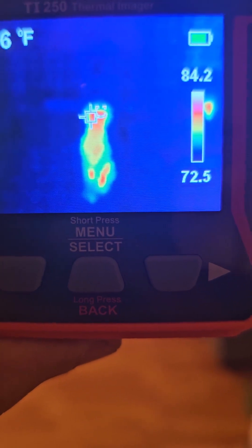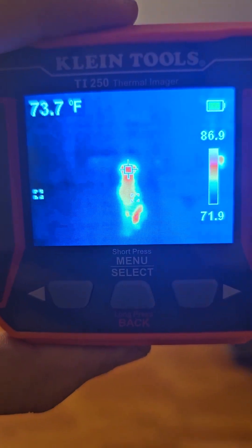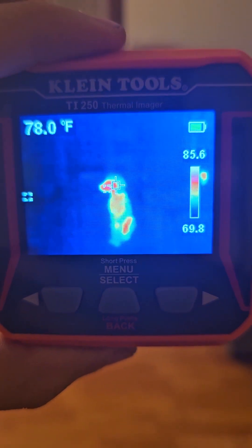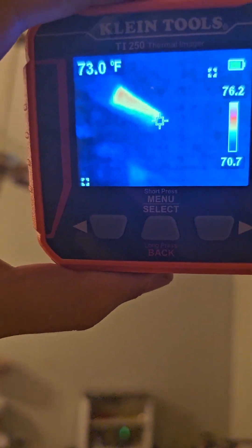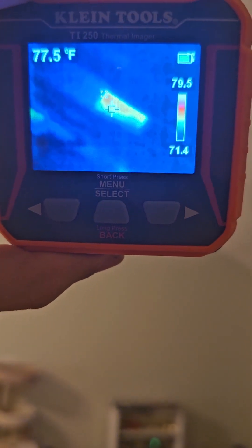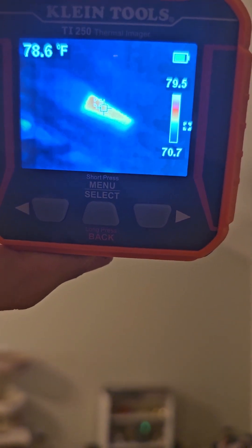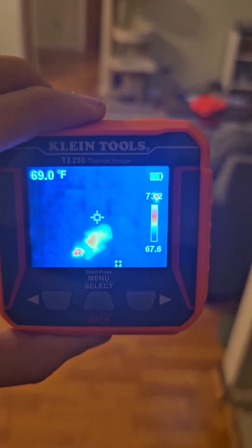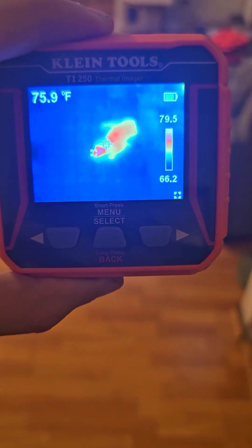I found a real hot spot here — it does pick them up that far away, sitting around 80 degrees. And we pan up here and we see the sunroof — there is a color difference, or a temperature difference. So far this thing works pretty well. Let's see if we can pick the dog up. Oh, there he is — look at that.